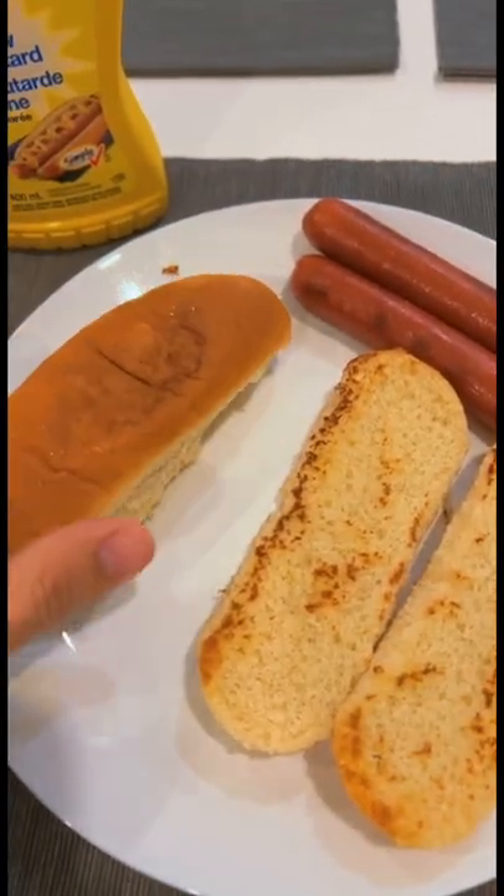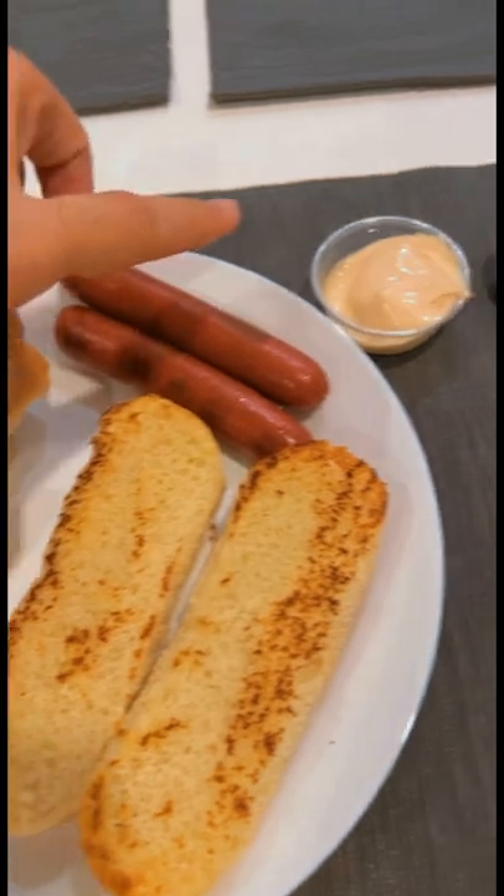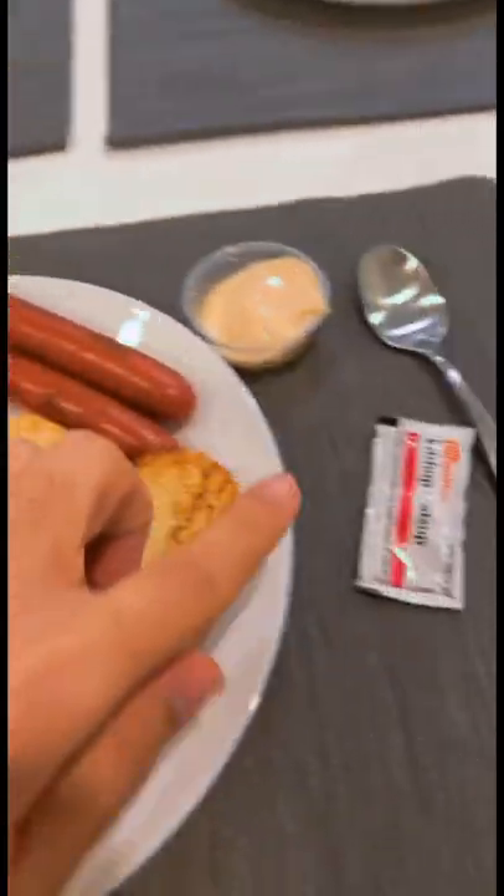So here I have buns which I've warmed up, and here I have sausages. Here are sauces — mustard and ketchup.